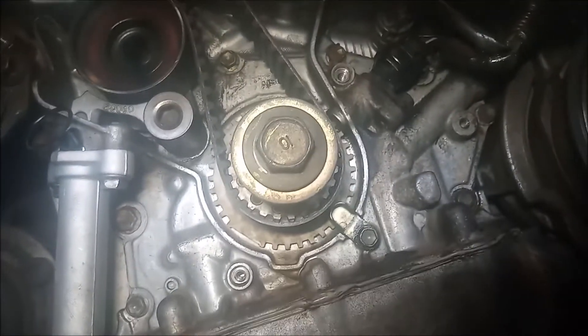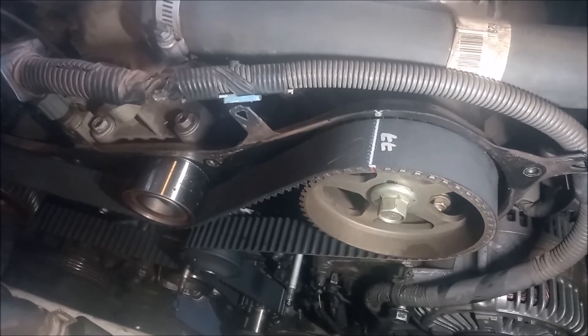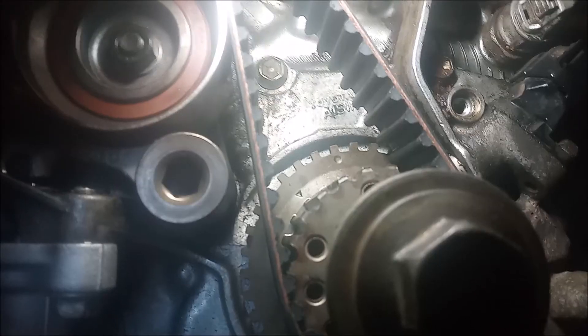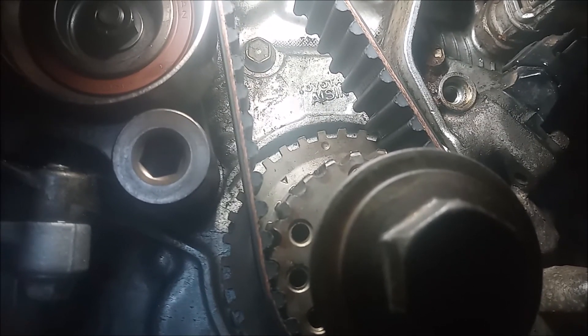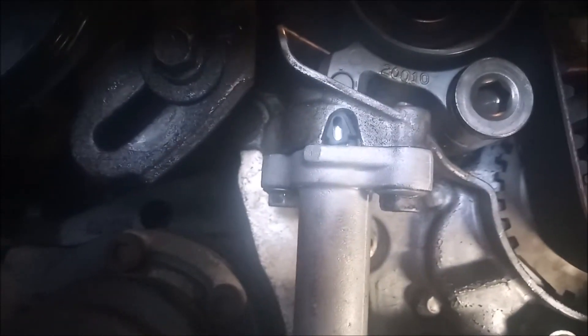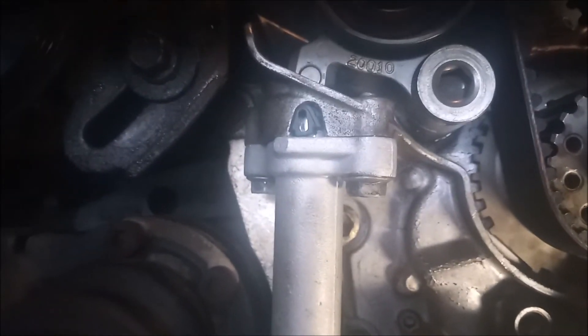We're going to go ahead and turn the crankshaft pulley to make sure that everything remains correct. Here's another view of our handiwork before we start turning. You can see how the marks are lined up and the belt routing. We've turned the crankshaft two full revolutions, and this mark on the block is lined up with the little dimple on the reluctor wheel. We've released the tensioner. The marks up top are all in the right place — so we're good to go.